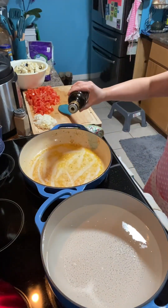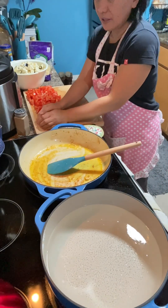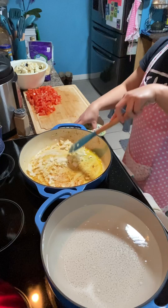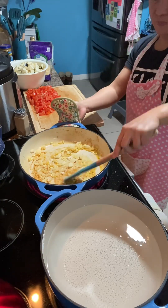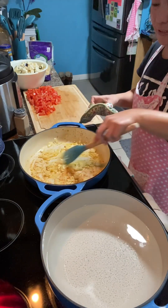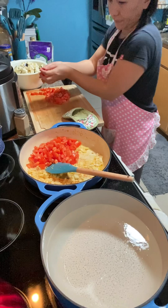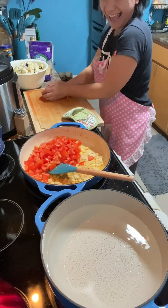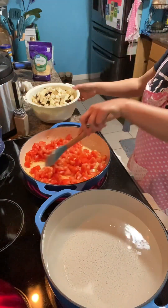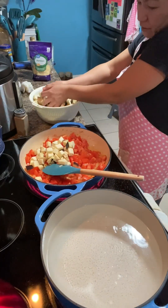I have an empty pot here with water boiling for the spaghetti. In the same pan used for the chicken, put in some oil and add the garlic and onion together and sauté until fragrant. Then put in the tomatoes.